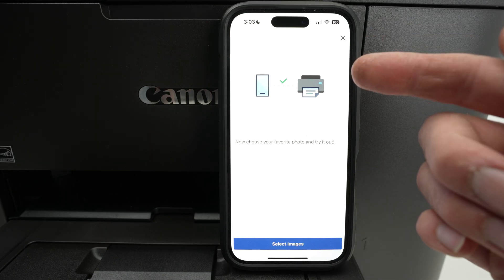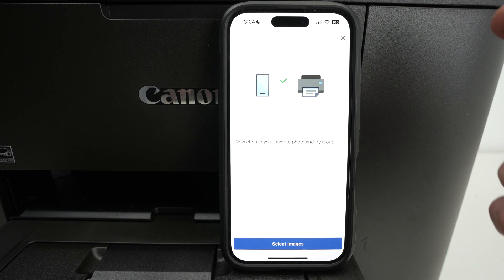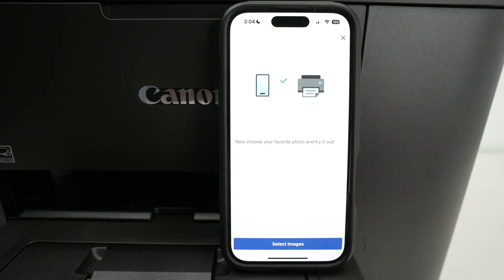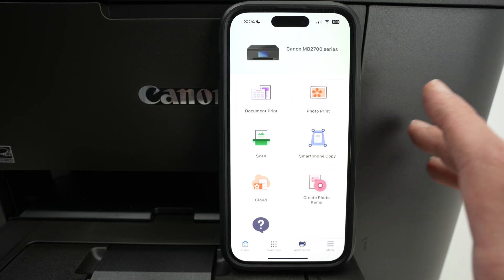Here we go — we have a green check mark. If this doesn't work and you cannot connect your phone to your printer, they suggest that you restart your iPhone and restart the printer itself. Turn them both off and power them back on again after 15 seconds. Let me close this.